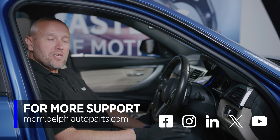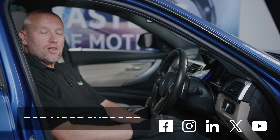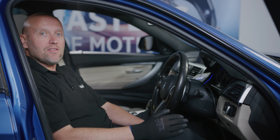For more videos, please follow us on social media or visit the Masters of Motion online hub. For more expert-led courses, please check out the Delphi Academy. Thanks for watching.